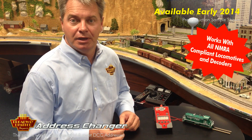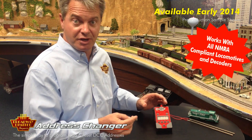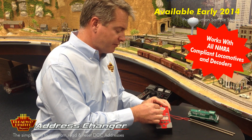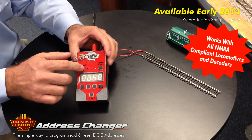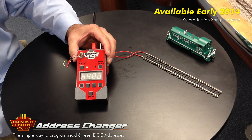In addition to programming a locomotive on the programming track, you can also program a loose decoder using the 8-pin NMRA socket on the front of the address changer. Simply plug the decoder in and it works exactly the same way. And that's all there is to it.